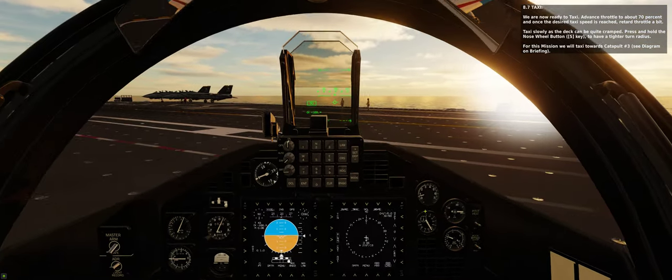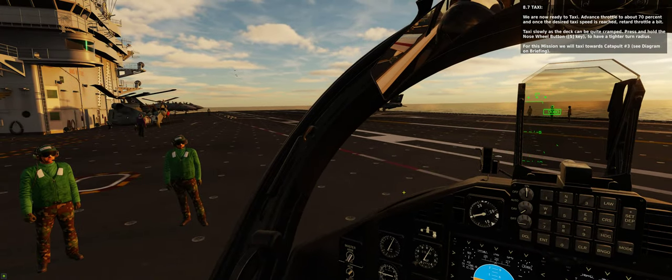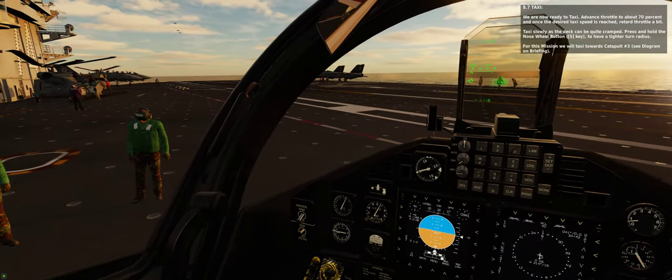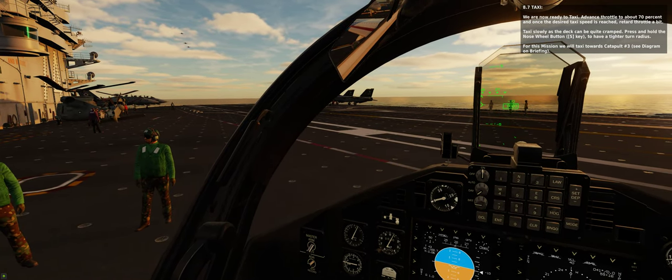We are now ready to taxi. Advance throttle to about 70% and once the desired taxi speed is reached, retard throttle a bit. Taxi slowly as the deck can be quite cramped. Press and hold the nose wheel button with the S key to have a tighter turn radius.